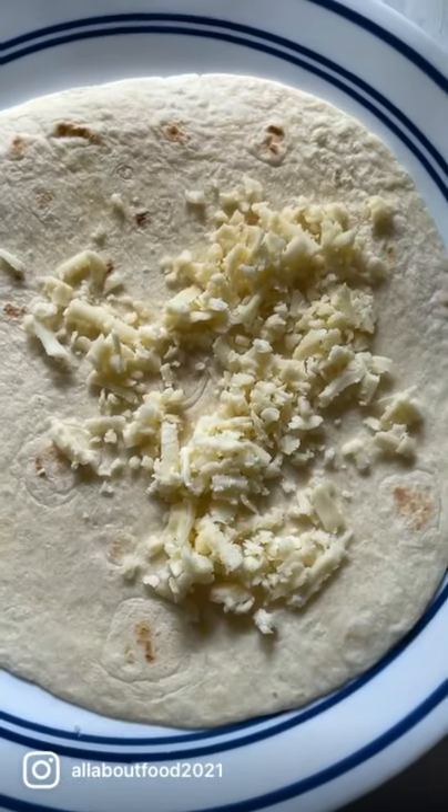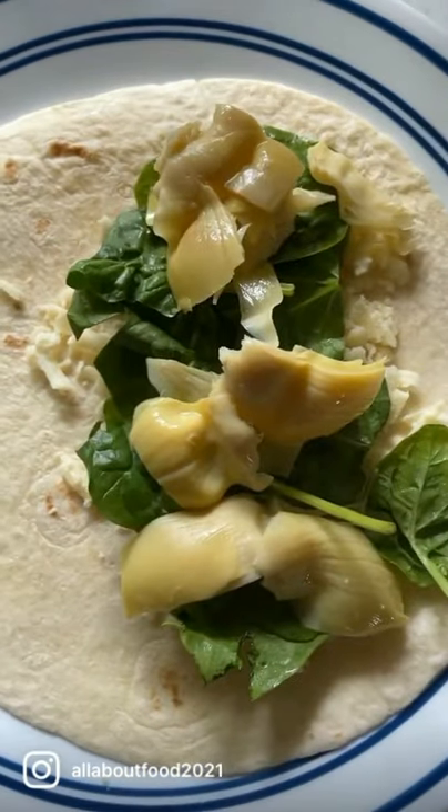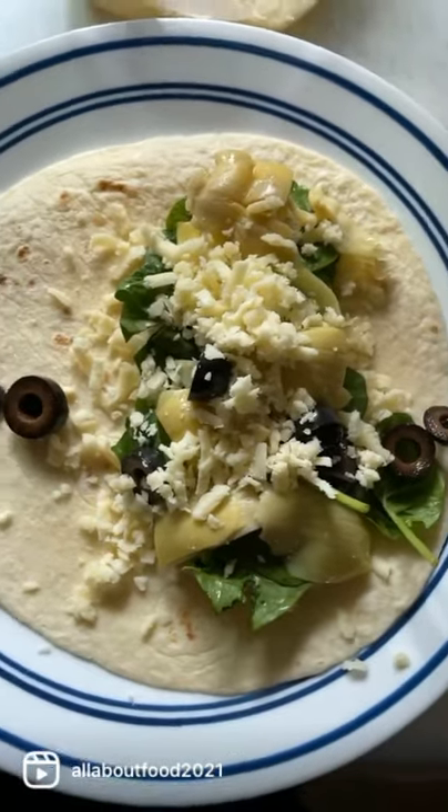Tortilla shell, shredded cheese, spinach leaves, artichoke hearts, black olives, some more cheese — let's roll it up.